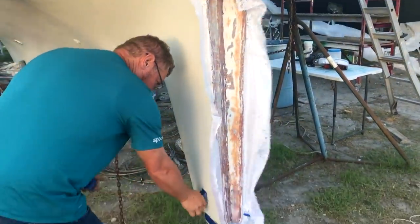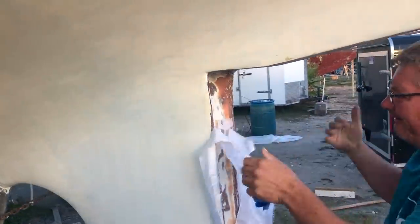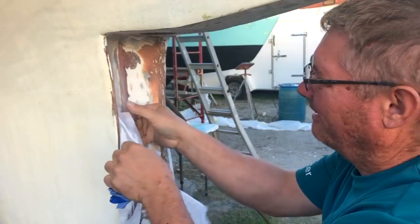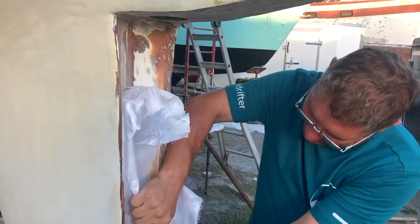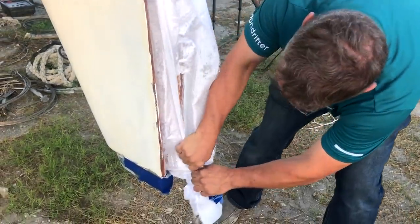This is nylon fabric we're using as peel ply. It's cheap and easy to buy locally, and helps the epoxy lay down nicely, allowing for less sanding. It's probably because it's an inside curve instead of an outside curve, or it's the direction I'm pulling it — stuff tears better one way than the other.